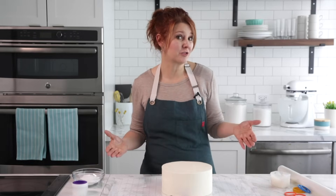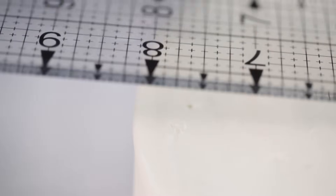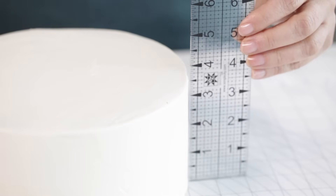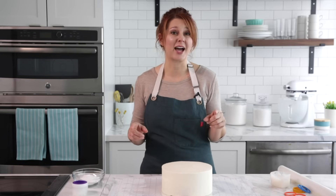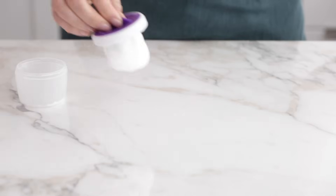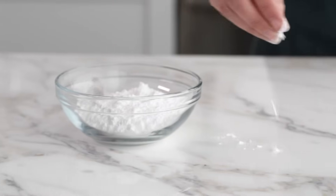If the fondant is slightly dry it can crack. Some decorators will refer to that as elephant skin, which can be fixed by rubbing shortening along the dry area. To know how big of an area to roll out the fondant, we'll need to do some measuring. The formula is: the diameter of the cake — which is 8 inches — plus the height of the cake on both sides, which is 4 inches plus 4 inches, for a total of 16 inches. Check out the chart on Wilton.com for the amount of fondant needed.